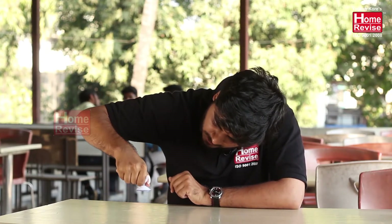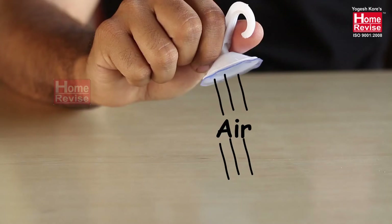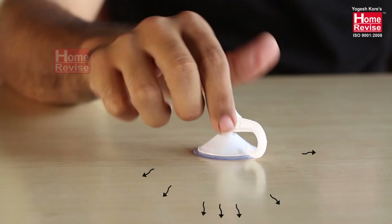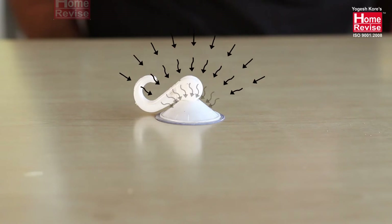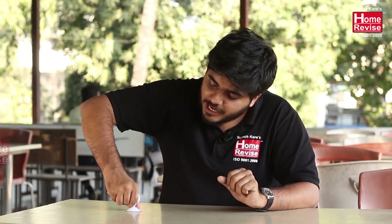What exactly is happening here? When I push this hook onto the surface, the air between the table and the hook is pushed out due to the pressure, creating a partial vacuum. Now the atmosphere applies pressure from all directions, holding the hook in position. That is why it becomes difficult to pull it out — you need to apply a force greater than the atmospheric pressure to remove it.